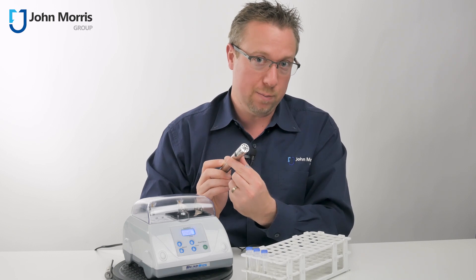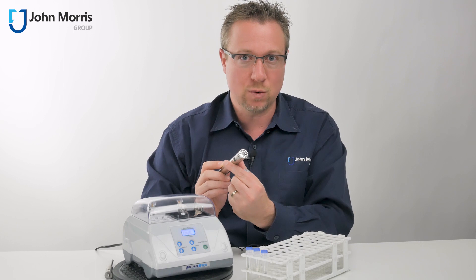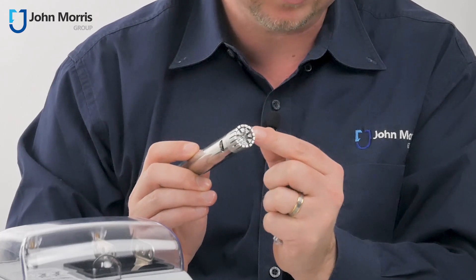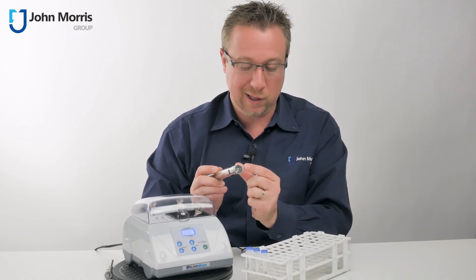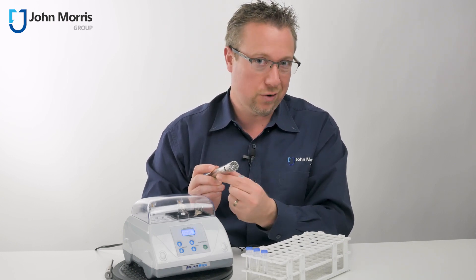But the problem with using something like this is it's very hard to clean. It's very hard to separate samples from one to the other, particularly if you're working with DNA or RNA or some fine component, because it's so hard to remove the last sample completely from the new sample. So you find yourself spending more time cleaning in between runs than you do actually using the device. Plus they're incredibly noisy.